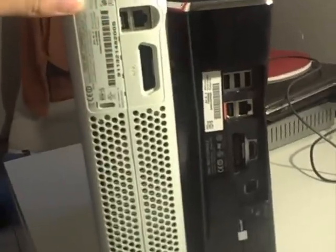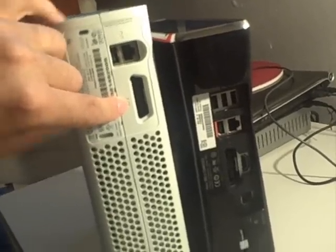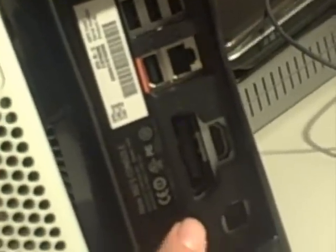Another difference with the old one versus the slim — the old one has just the composite component connection. The slim has HDMI with composite component. You have the Ethernet on both. On the old one you have one USB in the back; on the slim you have three USBs in the back. There's also an auxiliary port for the new Kinect system, the motion control. And here's where the optical cable is, and you still have the power, although they're different.